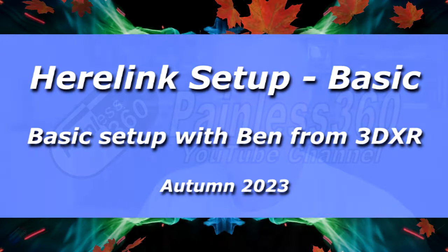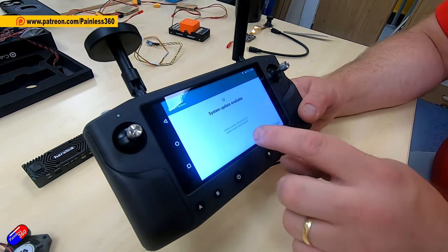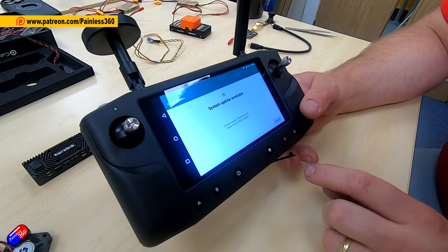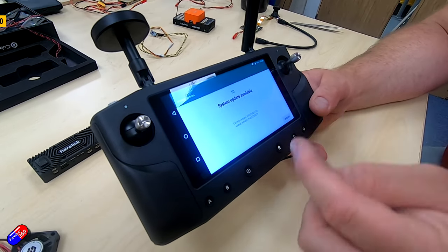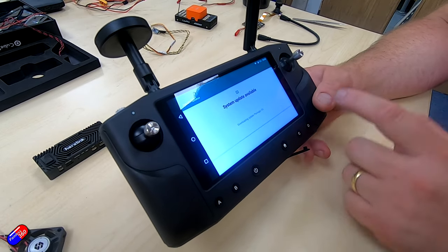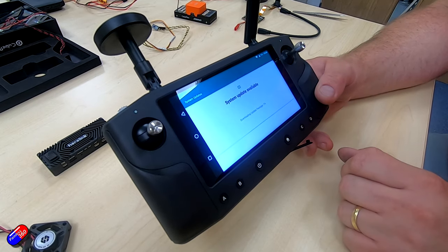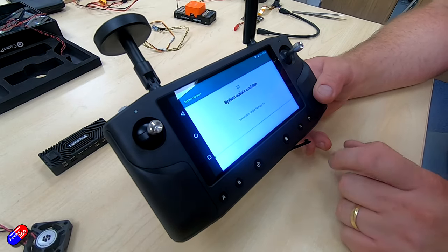Hello and welcome to the video. This is a slightly longer video than normal, but I'll put time codes to everything down below. It's aimed at those of you that have been messaging me for quite a long time now about how do you set up Heerlink. The Heerlink system is kind of an all-in-one radio ground station control thing powered by Android, and it's been around for quite a long time. It's featured in a number of videos that I've done with Ben up at 3DXR and I've had quite a few requests for information about how to set it up.